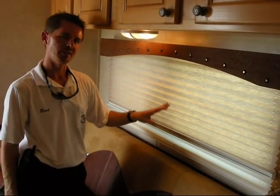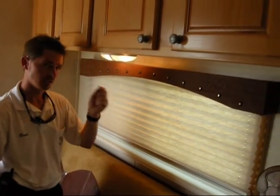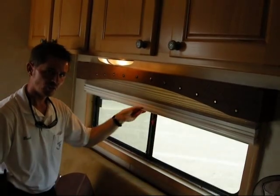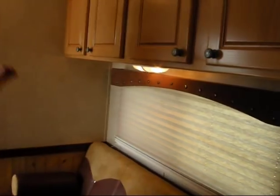We have more questions on how to operate these day and night shades than any other question in living quarter operation. One hand to raise it, one hand to lower it. Easy operation on those.